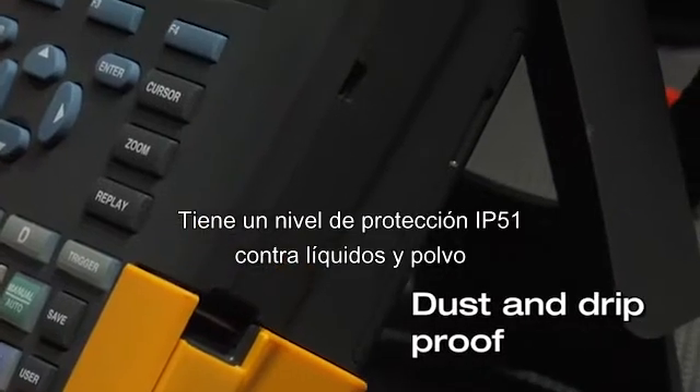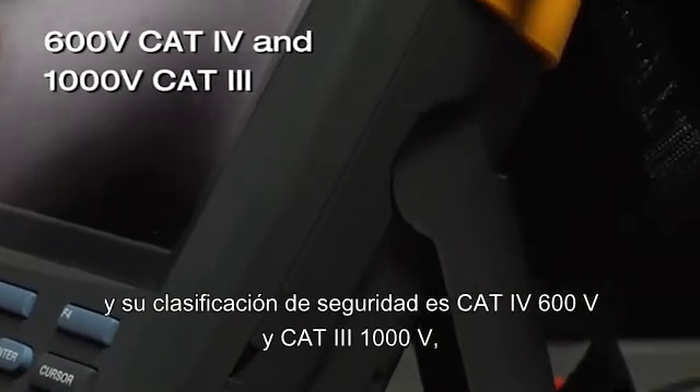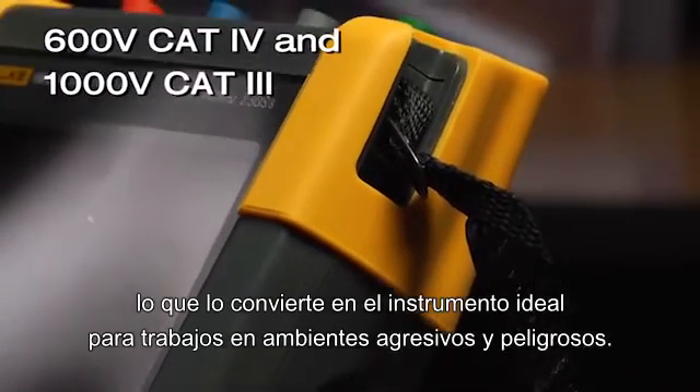It's dust and drip proof rated to IP51 and has a 600 volt CAT4 and 1000 volt CAT3 safety rating, making this the instrument for harsh and dangerous jobs.